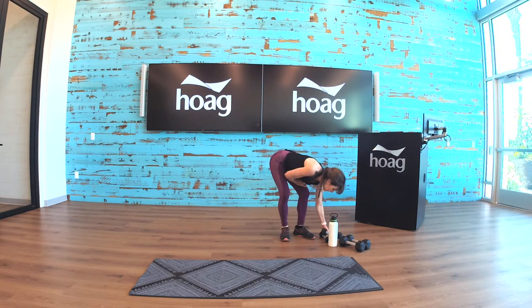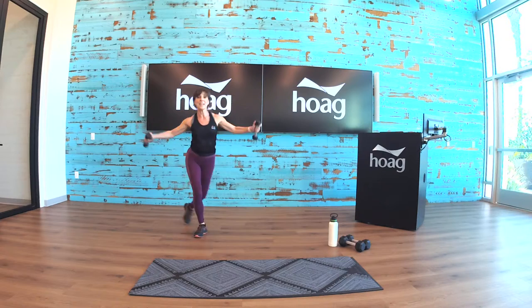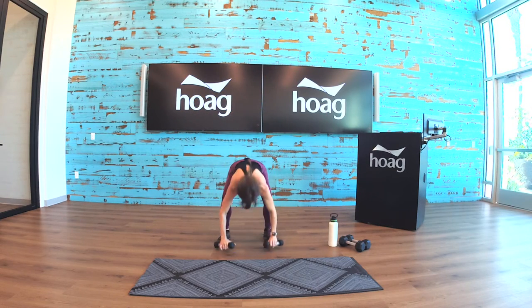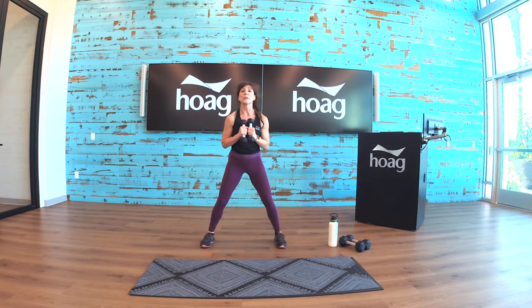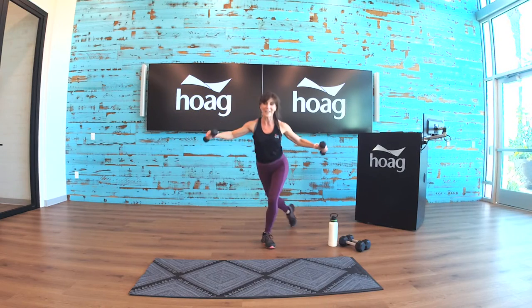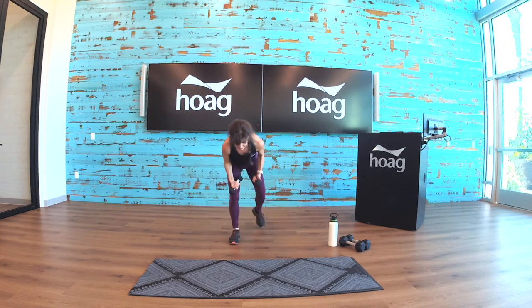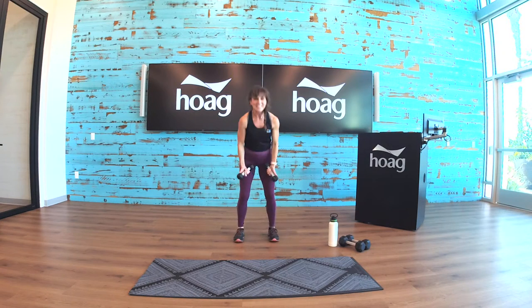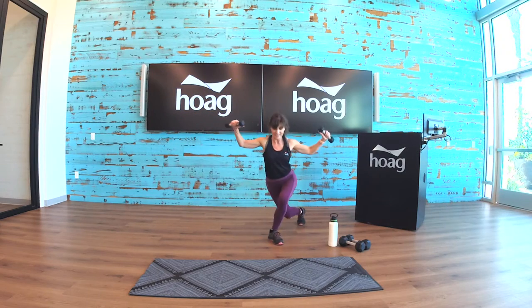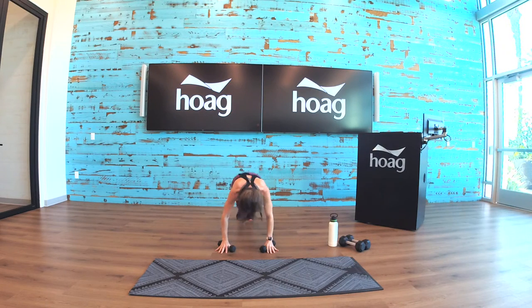Curtsy lunges — we need the small weights, getting ready. One, two, three — here's your power burpee. Push, down, pop the legs back, pop it in. I'll show you an alternative: push up, come down, sit back, sit back, and stand. Step back, step back, and stand. So if you want to do it that way you can, otherwise we can go bigger with it. And done.